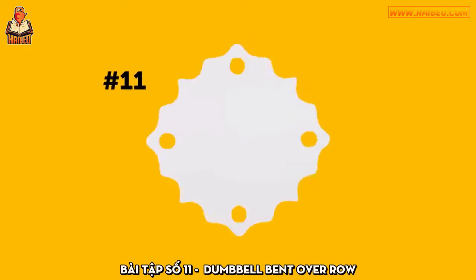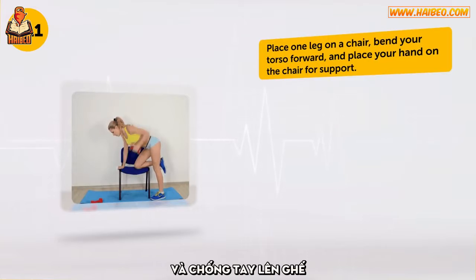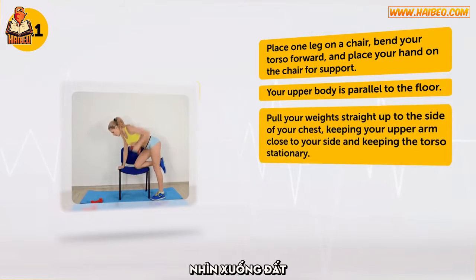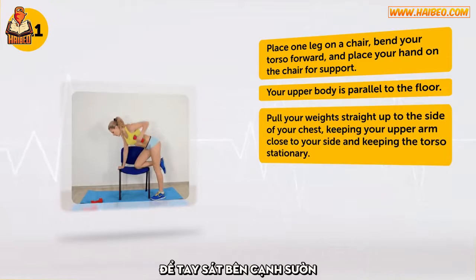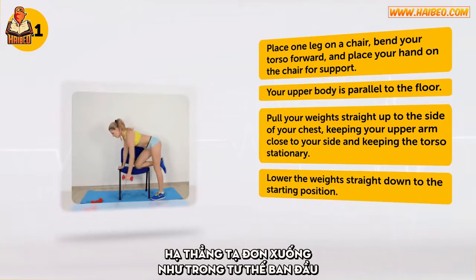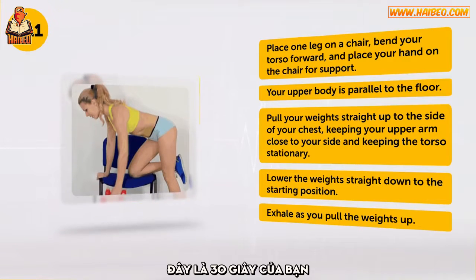Exercise number 11: Dumbbell Bent Over Row. Place one leg on a chair. Bend your torso forward and place your hand on the chair for support — your upper body is parallel to the floor. Look straight down. Pull your weight straight up to the side of your chest, keeping your arm close to your side and keeping the torso stationary. Lower the weight straight down to the starting position. Exhale as you pull the weights up. Here are your 30 seconds.